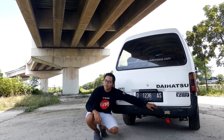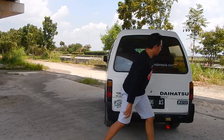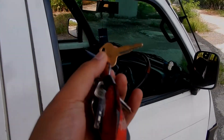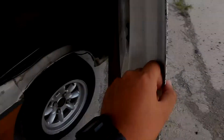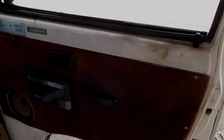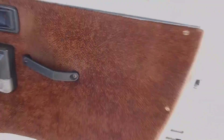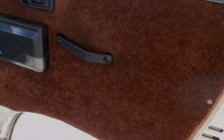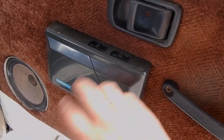Dan di situ ada lampu mundur. Sekarang kita masuk ke dalam interiornya si Daihatsu Zebra tahun 1992. Kuncinya masih batangan seperti ini, dikasih central lock sama pemiliknya. Untuk membuka pintunya pakai model ungkit seperti ini. Trim pintunya bahannya fabric — masih sederhana banget. Kalau backlight-nya benar-benar lurus, tidak ada lekukan-lekukan yang aneh. Handle pintunya seperti ini dan ditambahkan power window sama pemiliknya biar gampang membuka tutupnya.